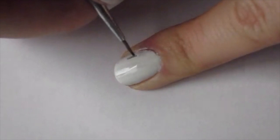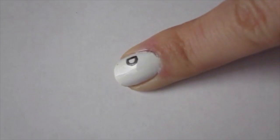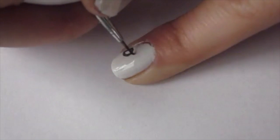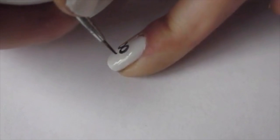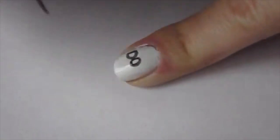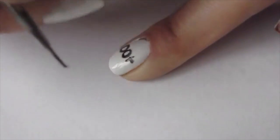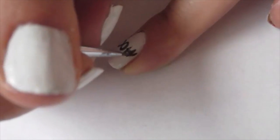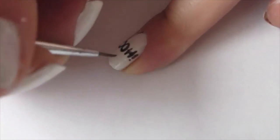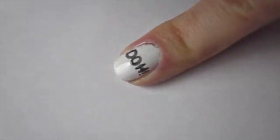On my pointer finger I basically just wrote down 'D'oh' because you all know that is Homer's little catchphrase. Once again my acrylic paint is very thin so I ended up having to go over these lines a second time, and then using a white polish you can just touch up the lines that are too thick.